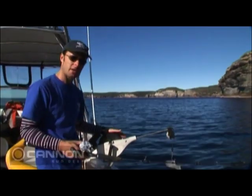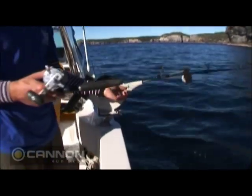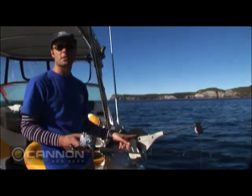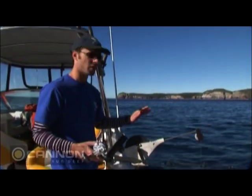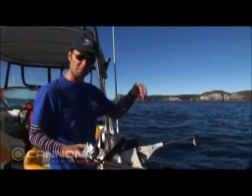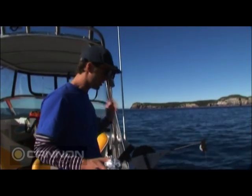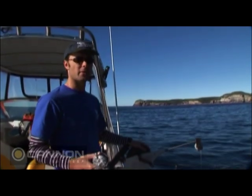Now this particular downrigger, like most of them, has got a line release system. This one's really easy to use because you simply wind backwards to release the line — and that's going down nicely. If I want to stop, I simply push forwards. I've got a line counter there that tells me I'm currently at 14 feet. Now here at Jarvis Bay, we want to be trolling in about 18 metres with the bait about 3 to 4 metres off the bottom. The bottom really does undulate a lot and you've got very steep drop offs, but with the downrigger's line counter and keeping a close eye on your depth sounder, you can wind it up really quickly before you get the bomb snagged. So let's give it a run.